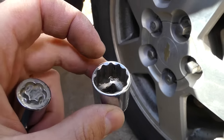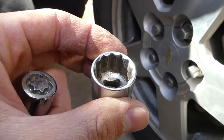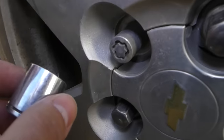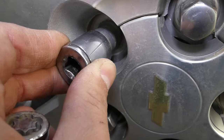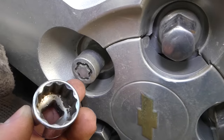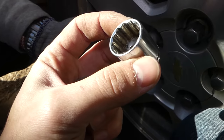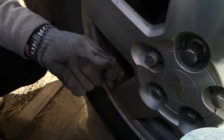What you're going to need is a socket called a 12-point socket — you can see it has 12 points, that's why it's called a 12-point. It needs to be slightly smaller than the outside of the lock nut. This one almost fits but doesn't quite fit. You can get one from the parts store with a lifetime warranty — if it breaks while you're doing this, you can always replace it.